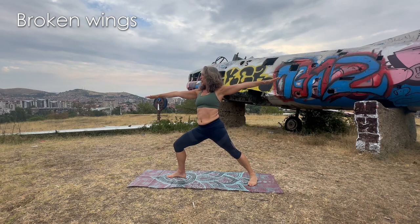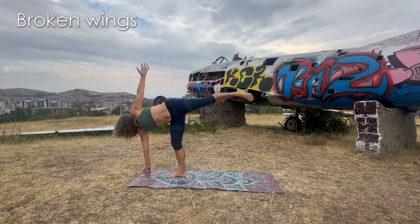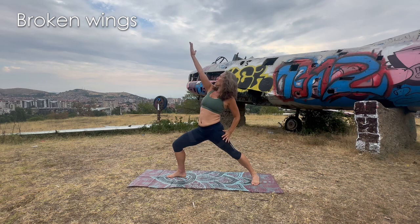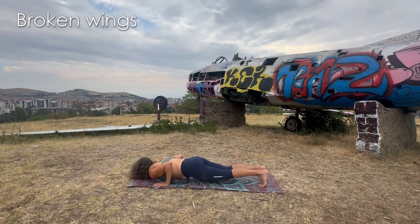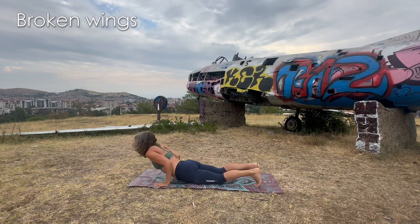Warrior two. From here go to half moon without falling — and if you fall, just stand up and land again. Exhale — warrior two. Reverse your warrior. Cartwheel — go towards the floor, step back. You can go directly to downward dog, or do some chaturanga, upward dog or cobra. Tuck the toes and go back.